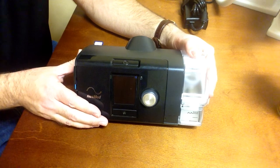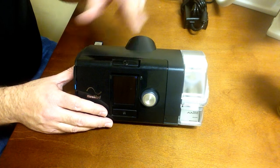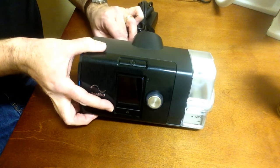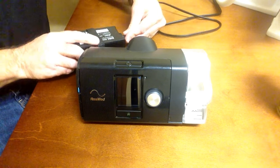With the AirSense 10, after you plug it in, simply press the start-stop button on the top of the unit to start the device. I'll plug it in here so you can see a few of the basic functions and how to use them.